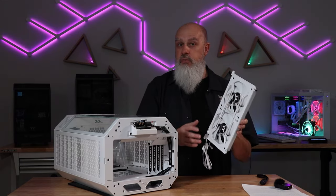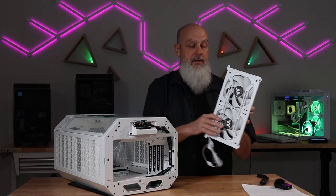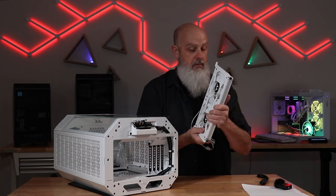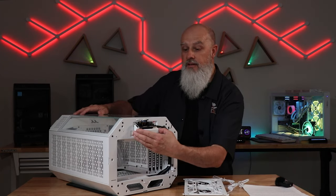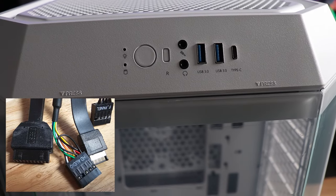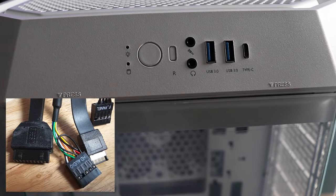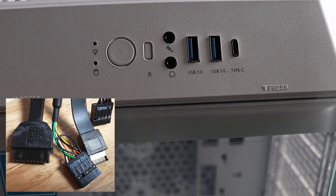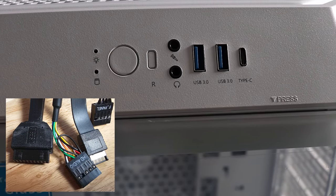There is no radiator support in the top of this case. Fans are the only thing supported because all of your I/O is going to be right here next to them — there's really just no room for a radiator. The I/O panel on the top is removable by two screws. The panel includes a USB 3.2 Type-C connector, two USB 3.0 connectors, audio ports, microphone, and headphone jack.